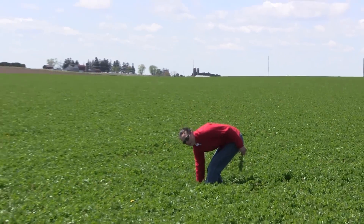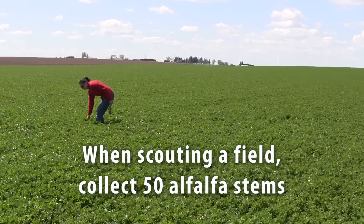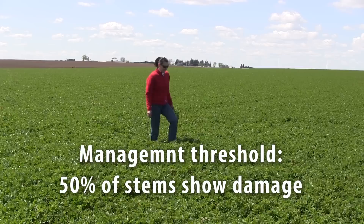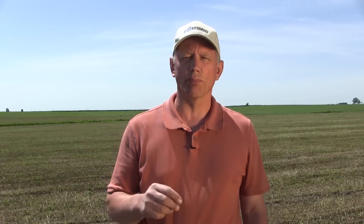After green-up, scout that field the same as you would first crop. Walk a W-shape pattern in the field and collect about 50 stems at random. If you find more than 50% of those stems with weevil feeding on them, that is the economic threshold. But again, before you spray, make sure weevils are still there.